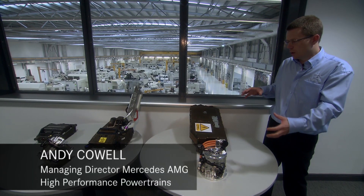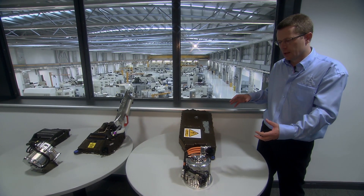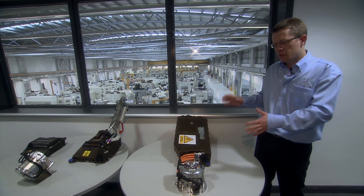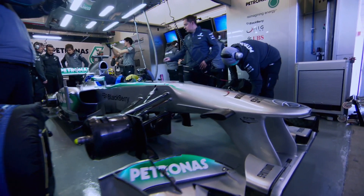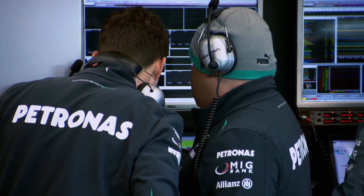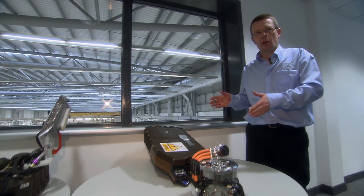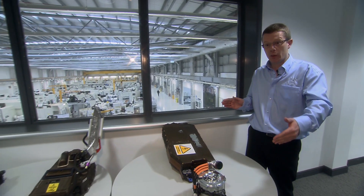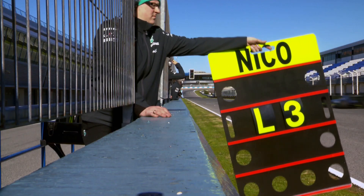Typically all the cars are harvesting energy at the same points around the circuit and at the same magnitude. In terms of deployment, the driver can choose when to deploy that 400 kilojoules — it equates to 6.7 seconds at the 80 horsepower power level. The driver could deploy it over an entire lap to either attack or defend, or split it up around the lap for an optimum flying lap time.